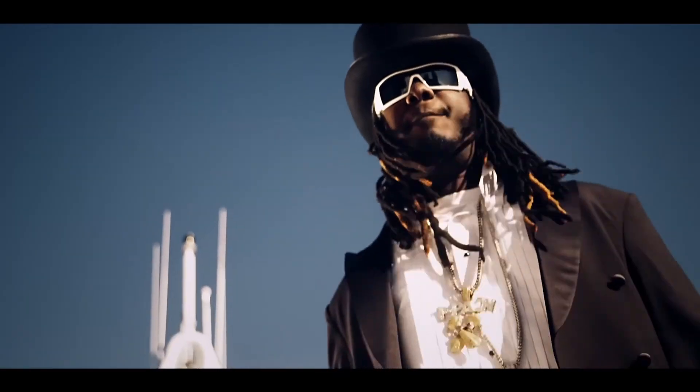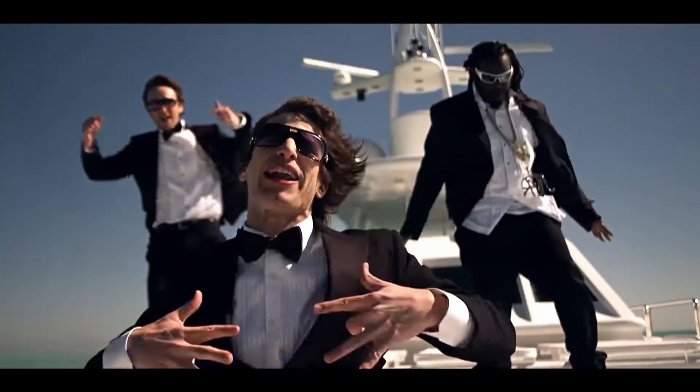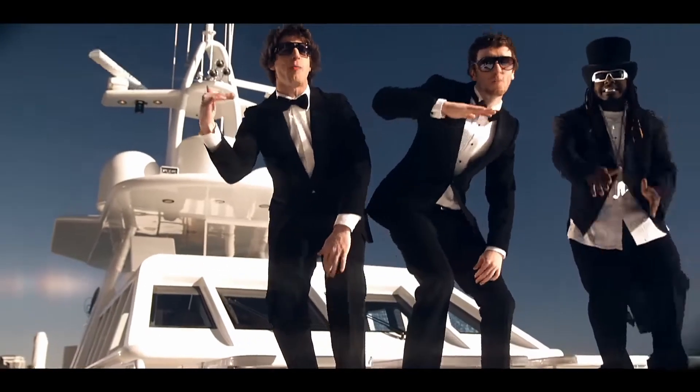Hello, and welcome to another edition of One Bad Veggie's Root Beer Review, where in this review... I'm on a boat! I'm on a boat! Everybody look at me, cause I'm sailing on a boat!